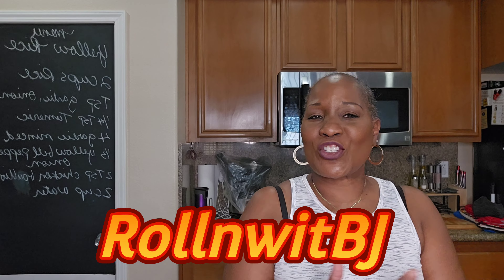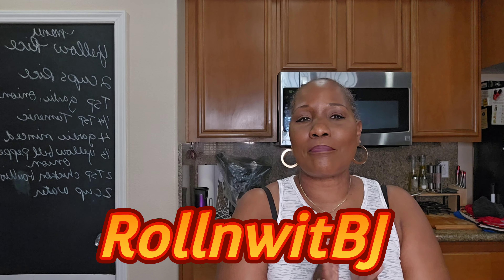Hey fabulous family, it's your girl BJ. We are back, we are rolling in this kitchen, and I want to thank you for joining me tonight. It is dinner time and a sister is hungry, so we're going to do a quickie. We are going to do garlic shrimp over yellow rice.